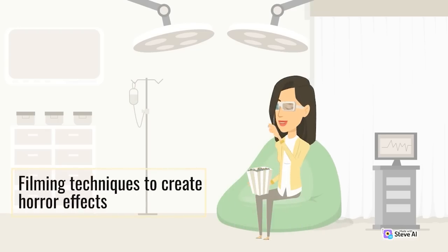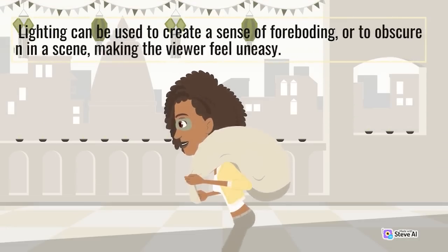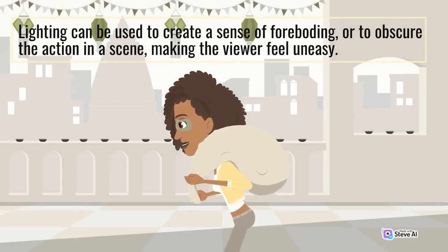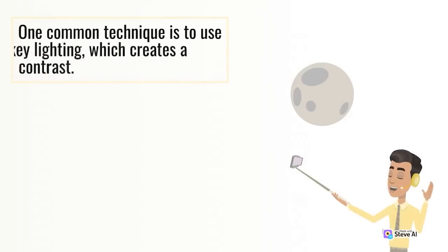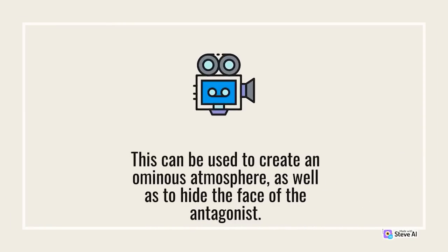Filming techniques to create horror effects. One of the most important techniques in horror film cinematography is the use of lighting. Lighting can be used to create a sense of foreboding or to obscure the action in a scene, making the viewer feel uneasy. One common technique is to use low-key lighting, which creates a lot of shadows and contrast. This can be used to create an ominous atmosphere as well as to hide the face of the antagonist.